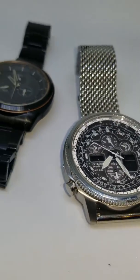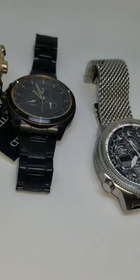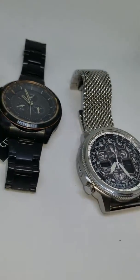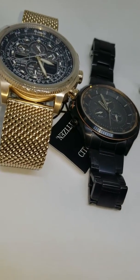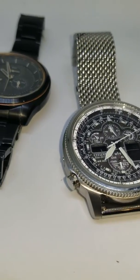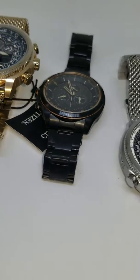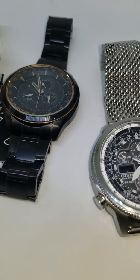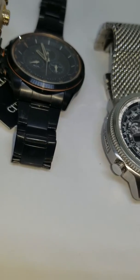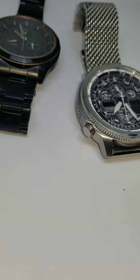That's all for today guys. I'm just comparing these two watches — let me know which one you like the most. This one has a nice style and fancy color, and the other one looks really nice too. Maybe you like the chrome, the black, or the rose gold — all of them are nice. Leave your comments and thanks for watching.